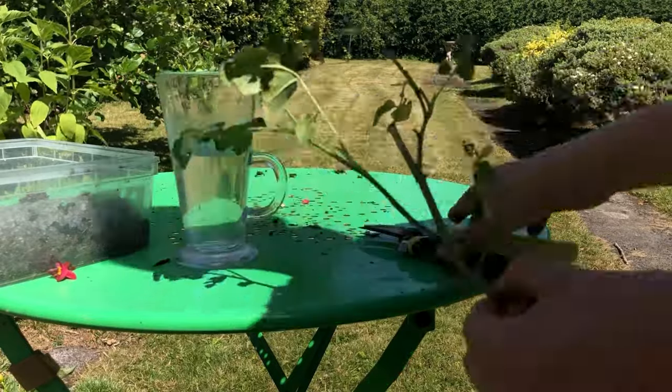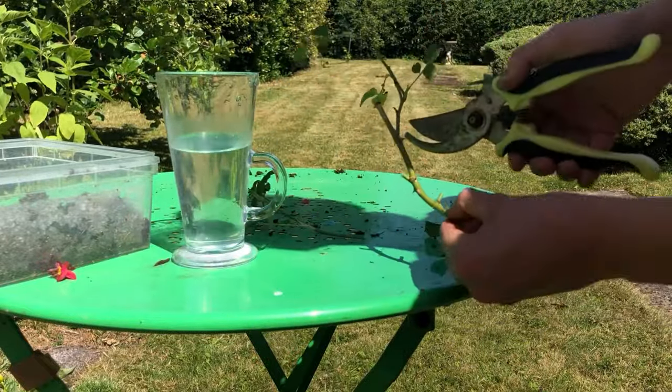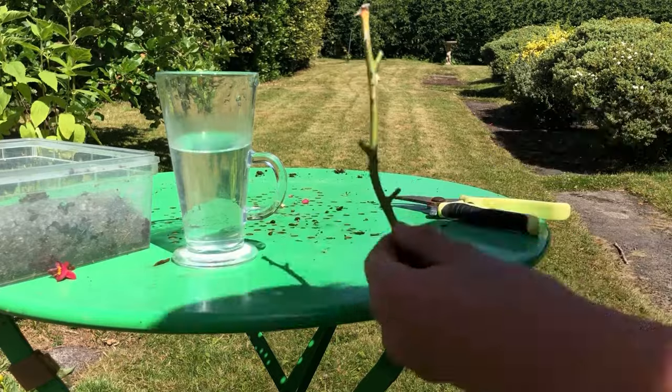Firstly, cut just below a node — this is where the leaves join the stem — and this will be the base of the cutting. Remove the top tip of growth, then cut the stem into portions, cutting just above the node.